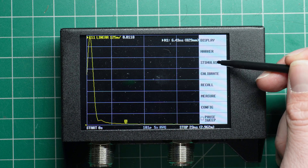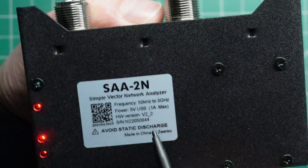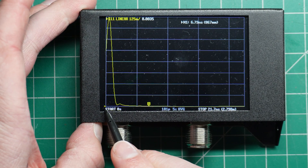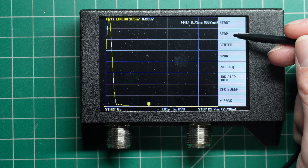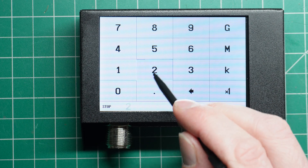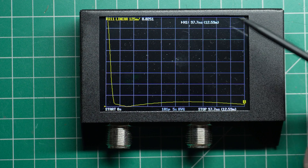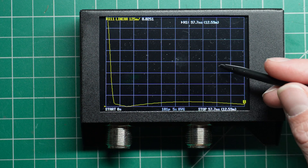Once we've done that, we can go back to Stimulus. We want to set a Start Frequency — this nano VNA goes down to 50 kHz, which is as low as we can go. Ideally we'd go down to DC but we can't, so 50 kHz sets our start sweep as basically 0 meters. Then we set our Stop Frequency — this requires a little bit of guesswork. Starting at around 200 MHz gives us a distance of about 12.59 meters, which you can see in the top right-hand corner.